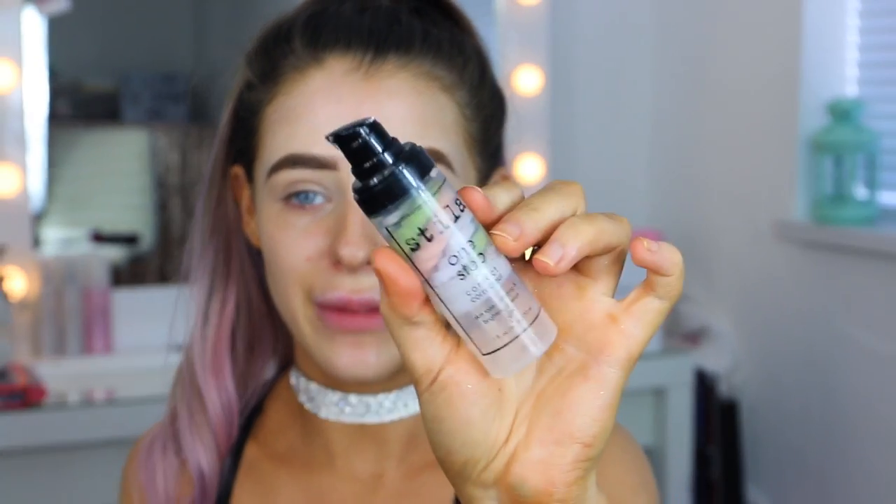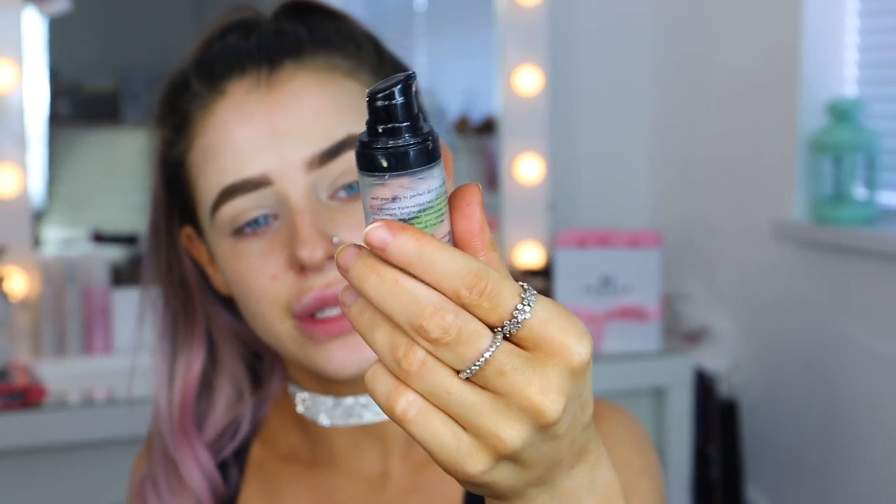I've already done my brows just to save some time, so what I'm going to do now is go ahead and apply my primer. Today I'm using the Estee Lauder One Step to Correct Primer. I love this - it makes my skin feel so moisturised and hydrated. It's kind of like a gel, serum-y primer and it has a wee green tint in it just to colour correct.